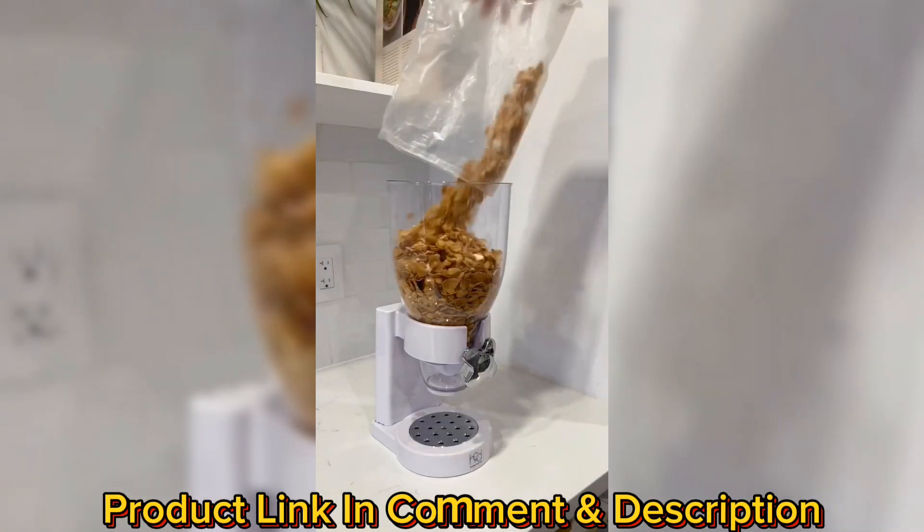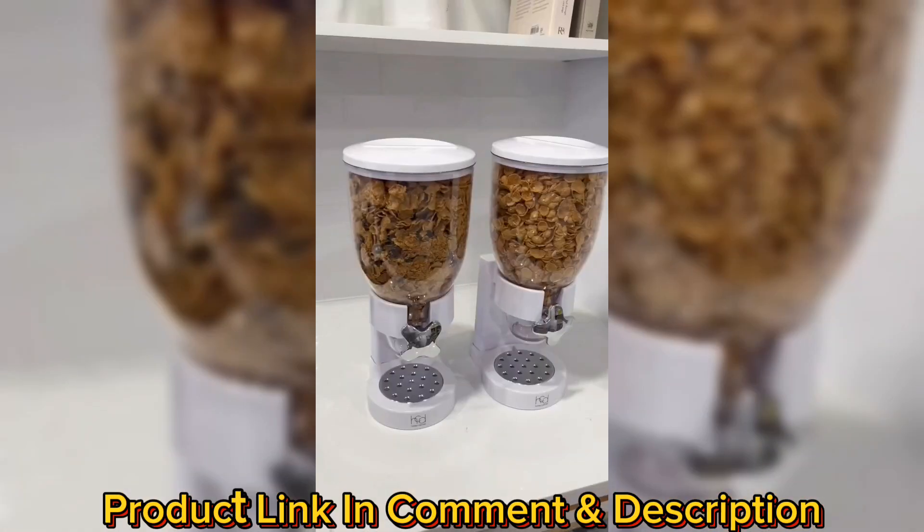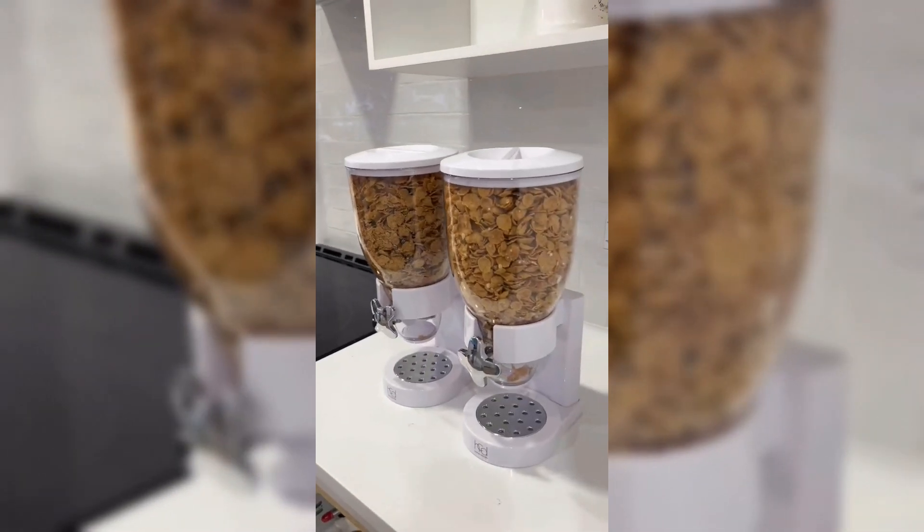These are cereal dispensers that hold up to 17.5 ounces of cereal each. They also look really cute on a countertop or in a pantry.